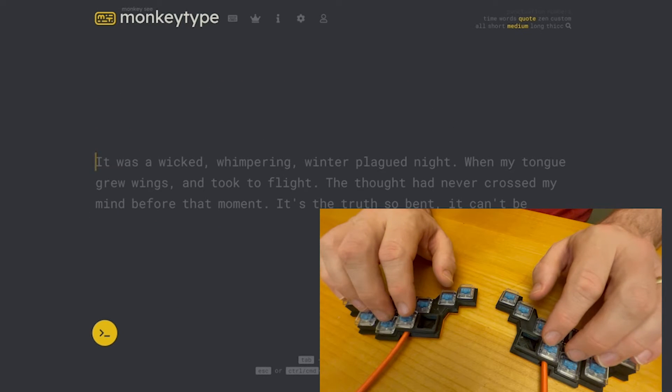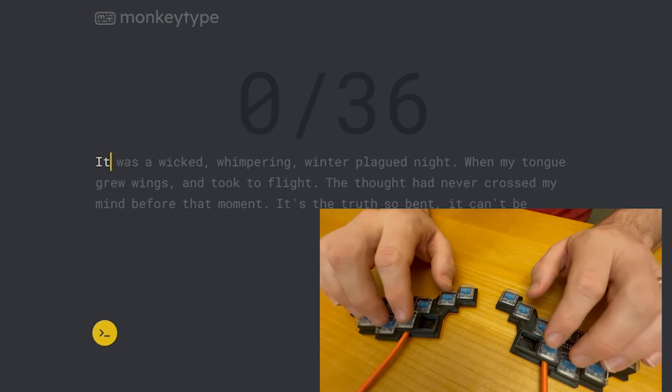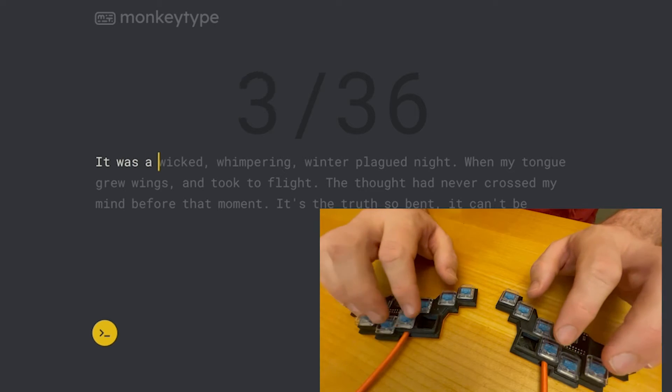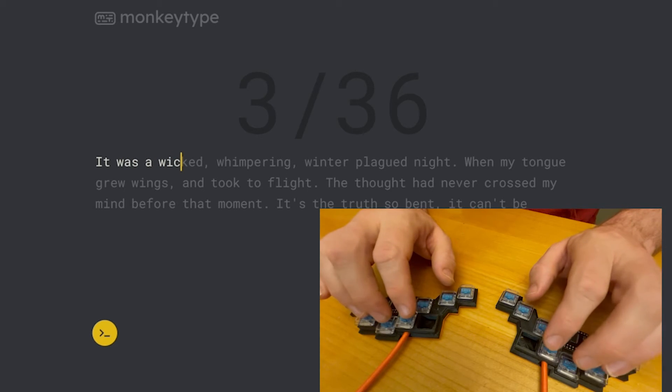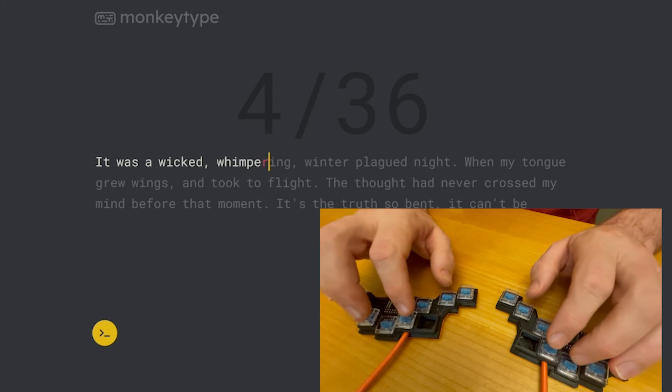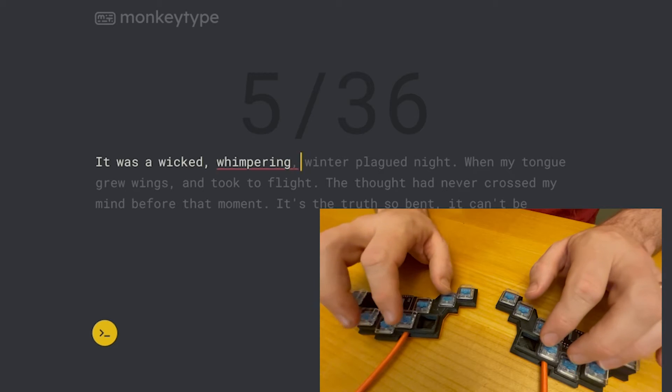Another question came up — what kind of speed was I getting? You can just see there, 20 words per minute. Now that was a little higher; I think I got closer to 15 on the second run. So it's slow and it takes some learning. And there's not a good reason to do it — it's just kind of fun.